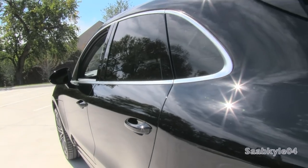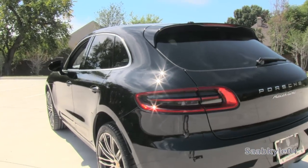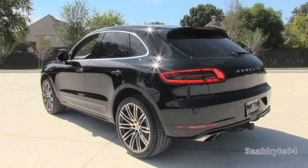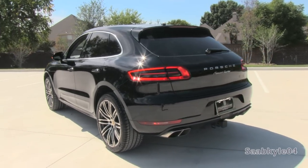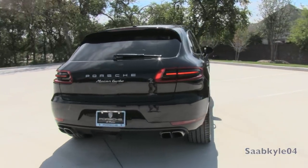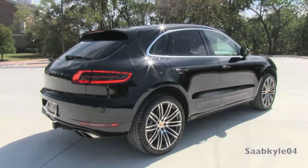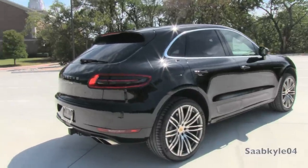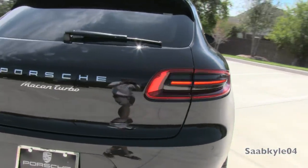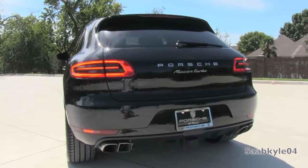At launch, the Macan is available with your choice of two dry-sump twin-turbo V6 power plants, including a smaller 340-horsepower 3-liter borrowed from the new Panamera S, and a 3.6-liter derived from the Panamera that produces 400 horsepower in this application. Even though both engines feature twin-turbocharging, only the 3.6-liter is officially dubbed Macan Turbo, providing class-leading performance numbers. The smaller engine is found in the Macan S.